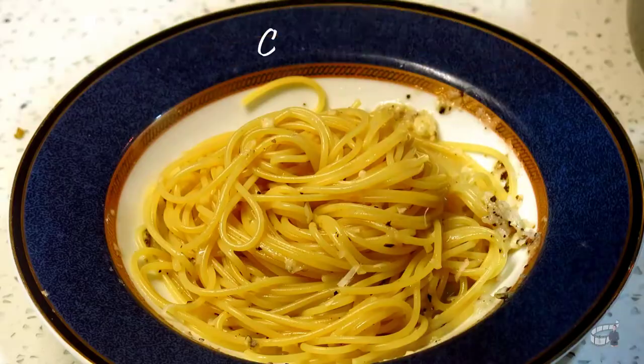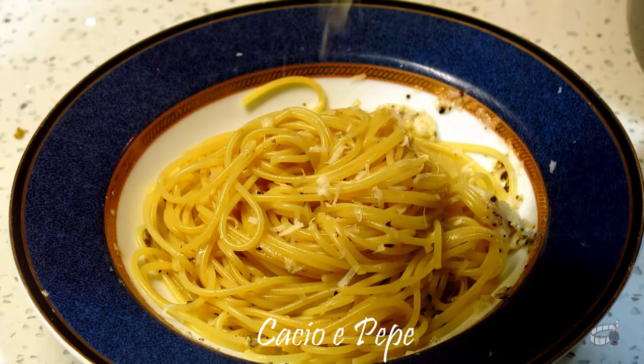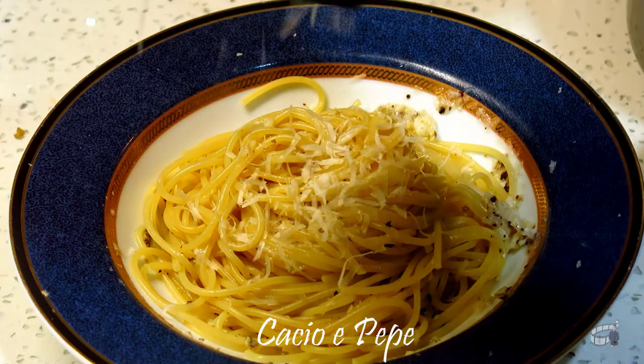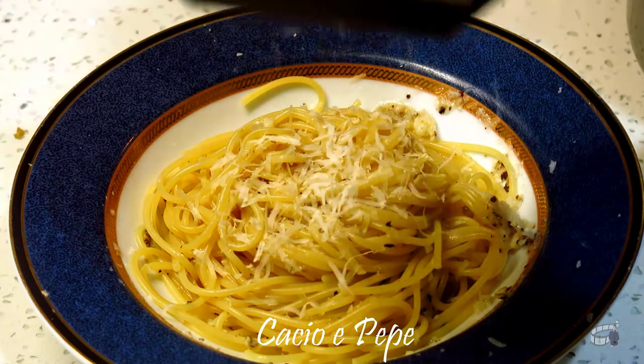Good morning, I'm Echo and today I'm going to show you how to make cacio e pepe. Cacio e pepe is a classic Roman dish. It means cheese and pepper. As the name suggests, the ingredients of this dish are very simple.